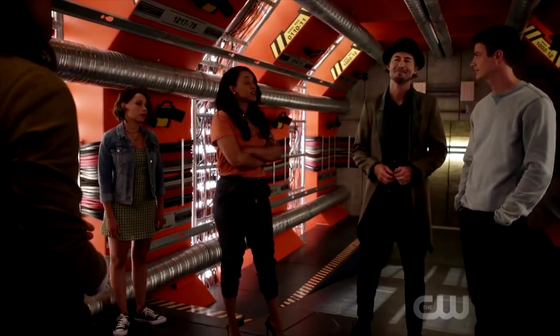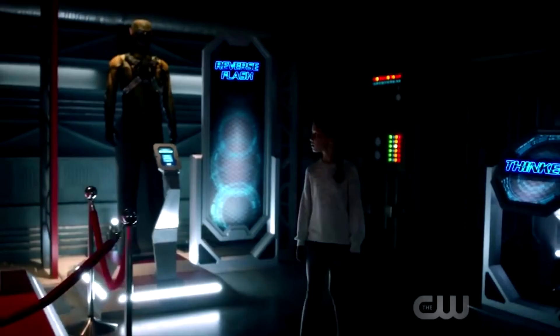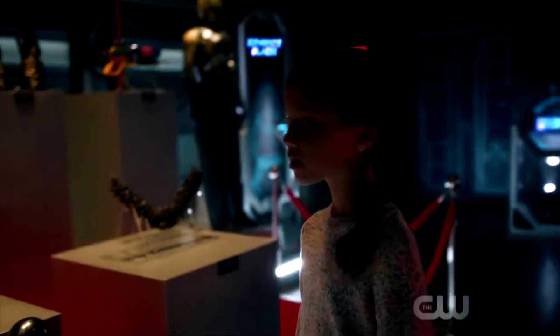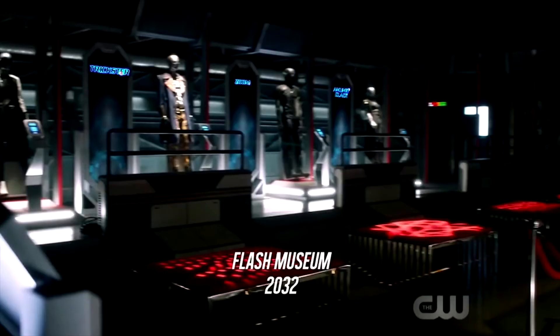The main one I want to go over is the Reverse Flash suit and Savitar's suit — how exactly they could be there. I'm expecting Reverse Flash is coming back; I'm pretty sure it's confirmed he's getting an arc this season. With Savitar's suit, I'm not sure — they could recreate it, go back in time, or pick up a version of the suit, but that would technically mean changing the past, which would be weird.